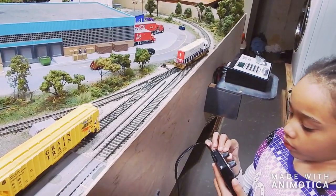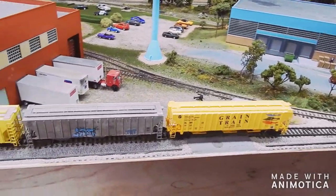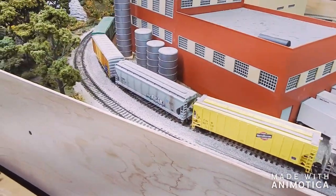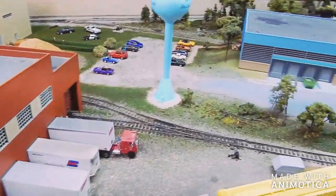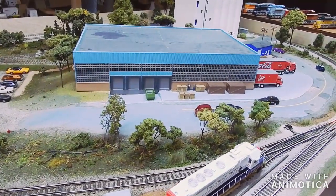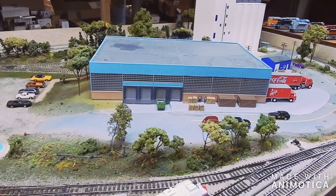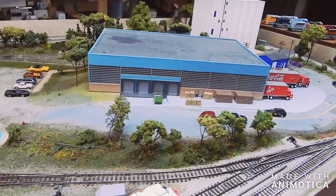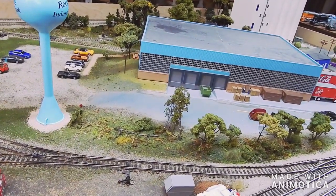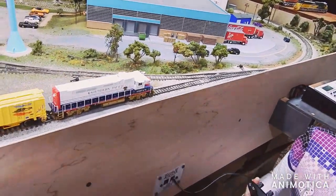So we've got the paper mill all set up at this point. Now what we've got is we've got these four grain cars and these two boxcars. We're going to take them over to the off-site Coca-Cola warehouse — it is a warehouse in which they do deliveries. They basically fill orders and ship the stuff out to different places.